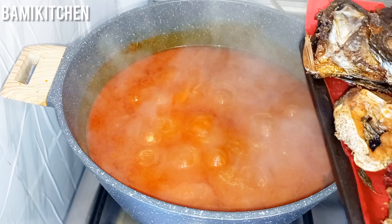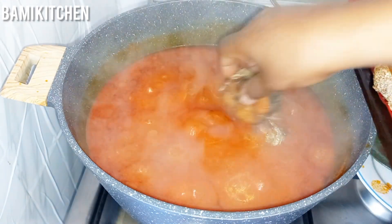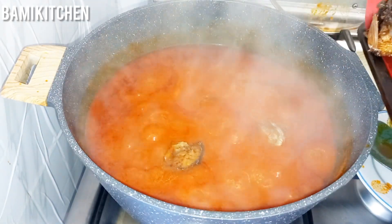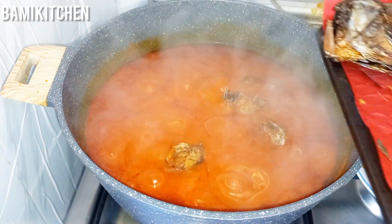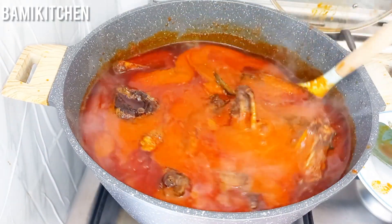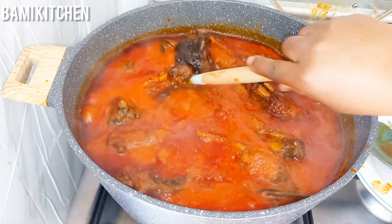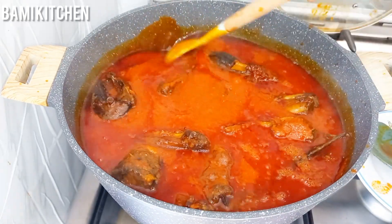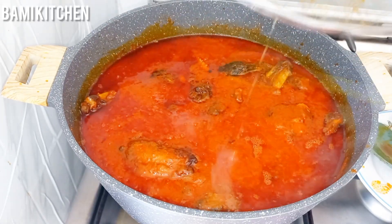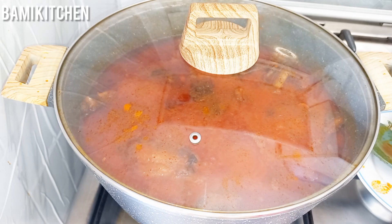Now I'll be adding all the proteins: the snail, the egg fish, the croaker fish, the beef, and the lamb. Whatever protein you have, use it for this booker stew. After adding all the proteins, I will go ahead to stir and cover this to cook for 10 minutes in order for the stew to penetrate into all the proteins.